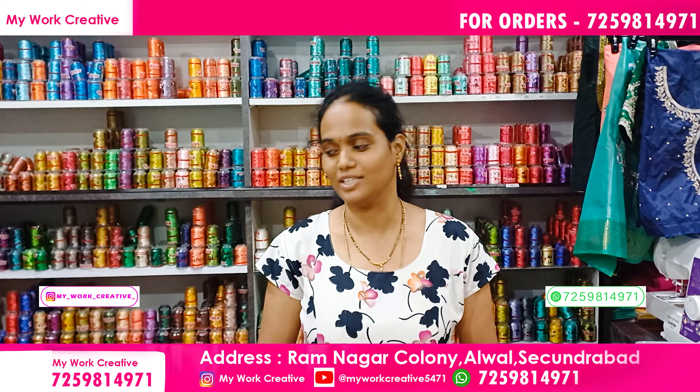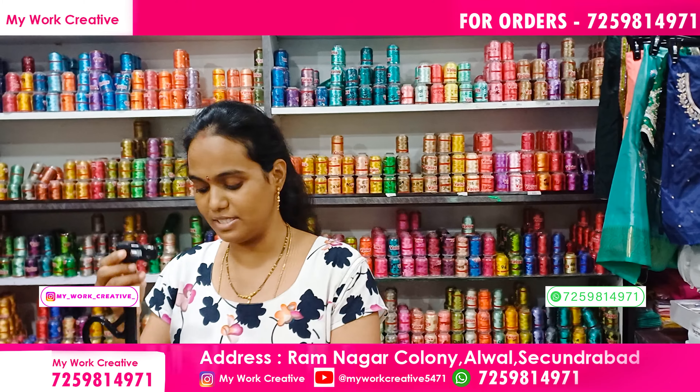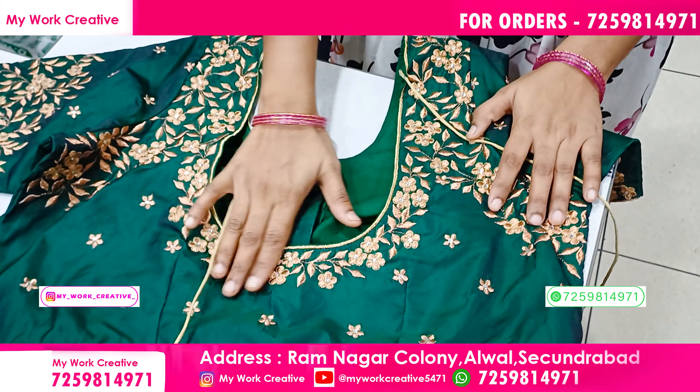Hello guys, welcome back to my work. This is a beautiful collection. This is a light shape. This is a green color. Let's look at how we design it.